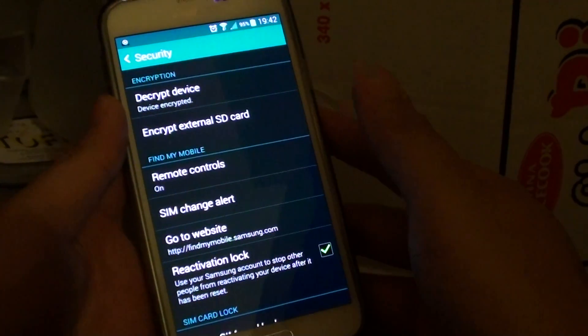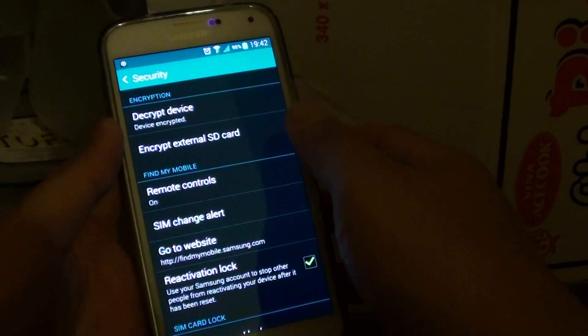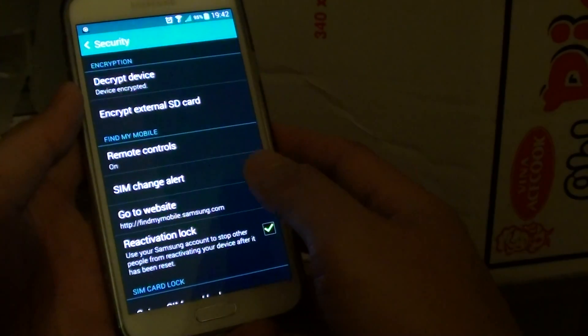How to decrypt your phone data on the Samsung Galaxy S5. If you have previously enabled encryption on the phone and now you want to decrypt it, here I'm going to show you how.